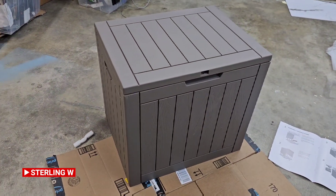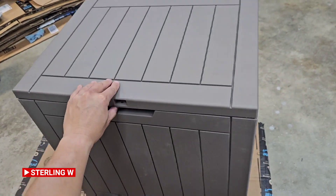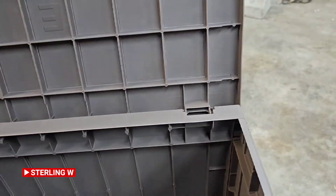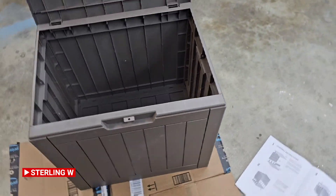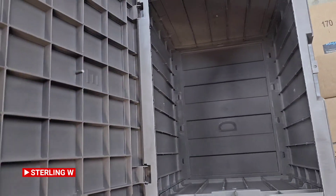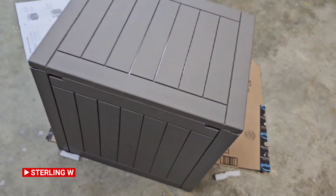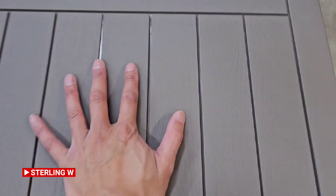There are no screws or anything. It basically just snaps together with tabs — it comes in four sides, the base, and the top. You snap it all together and it's all set. It's like a big storage bin. I plan to use it as an Amazon drop box so I can put packages inside, hidden and closed — that's probably what I'm going to use it for.